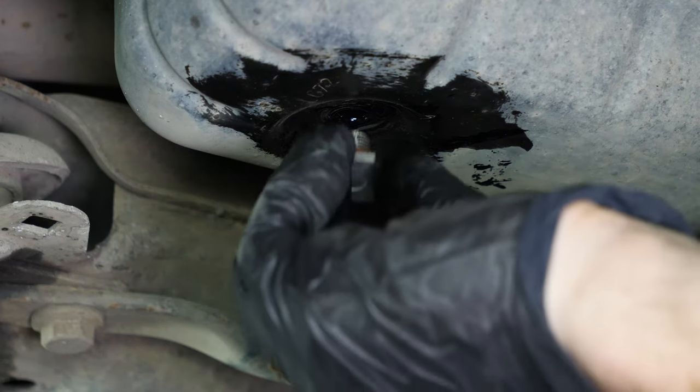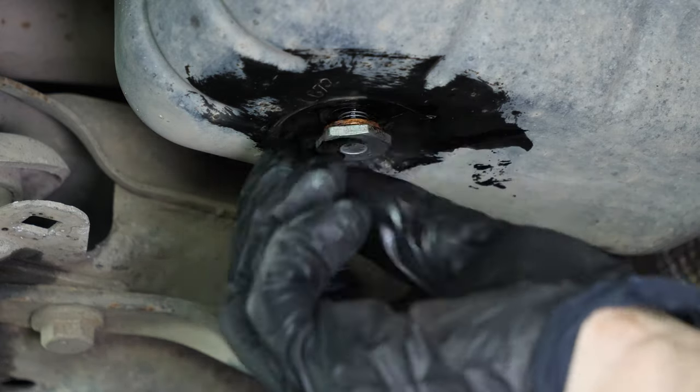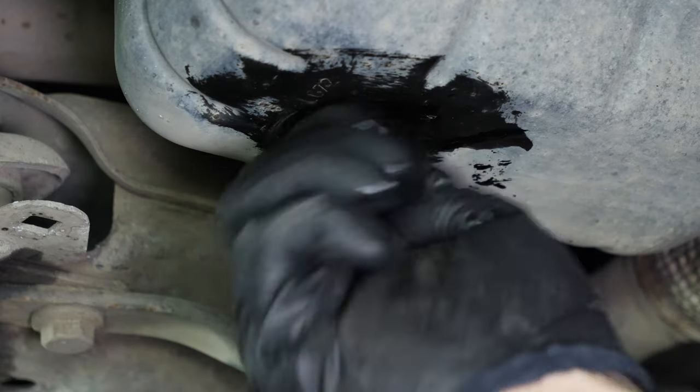Let the oil run out for 10 minutes or so. Replace the drain seal with a new one, then screw the drain nut back in. Start by hand, then finish off using a wrench, without over-tightening, of course.